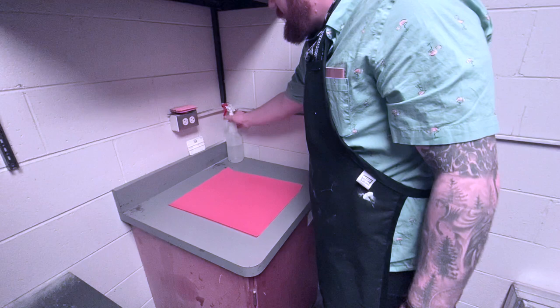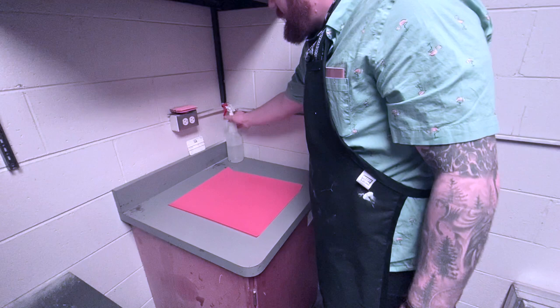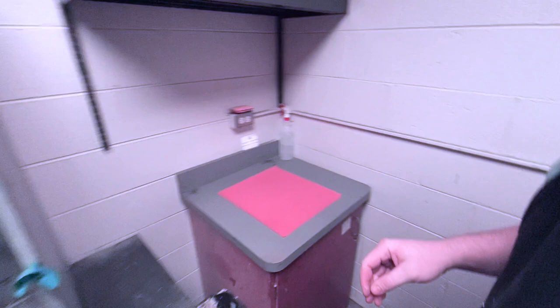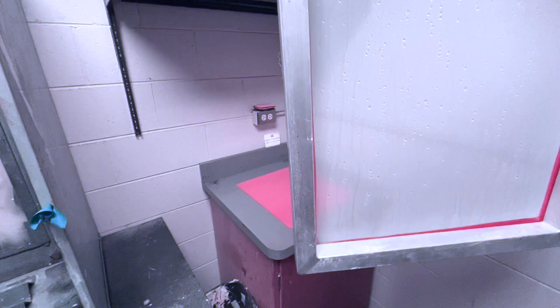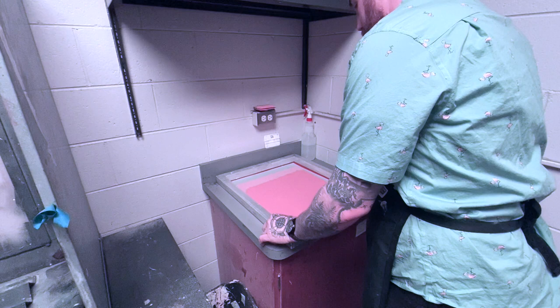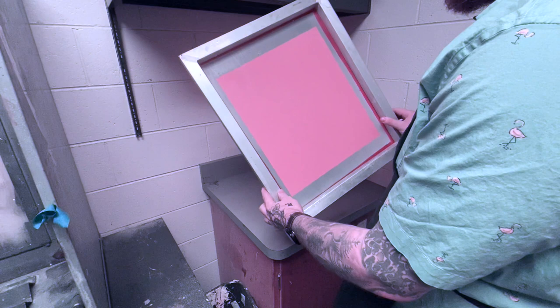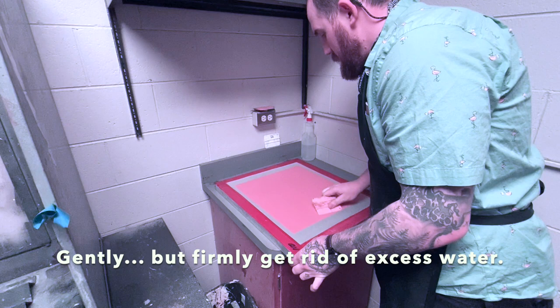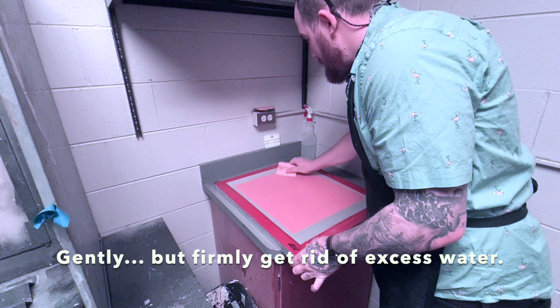We're going to lay our emulsion sheet flat on the table and then spritz it with a little bit of water. We're going to grab our wet screen out of the washout bin and lay it as flat and as straight as possible onto our emulsion. It should have stuck to the film, but you might notice some pockets and air bubbles. So we're going to turn this over, grab one of our squeegees, and gently but firmly press the emulsion into the screen.